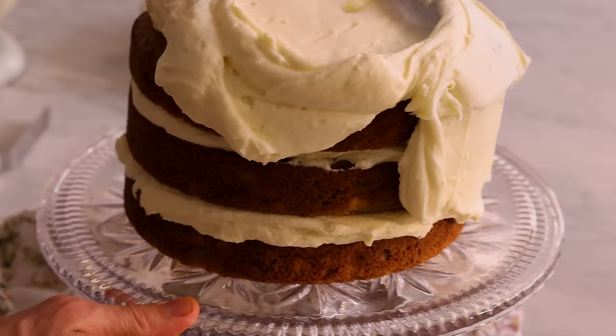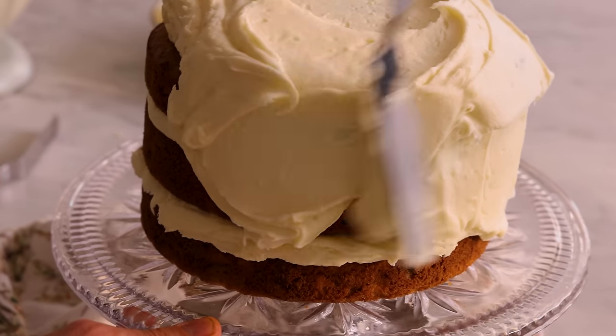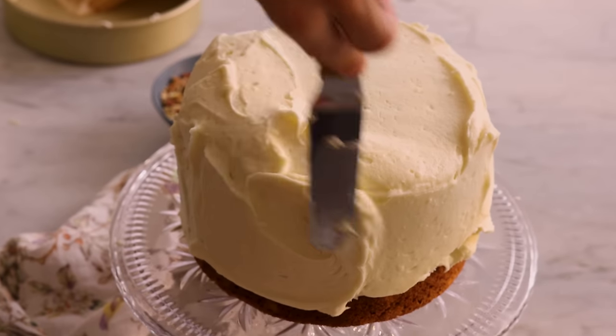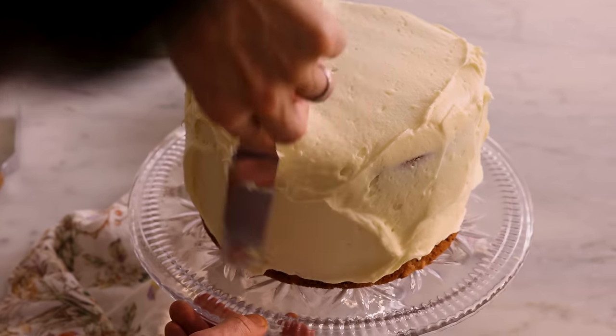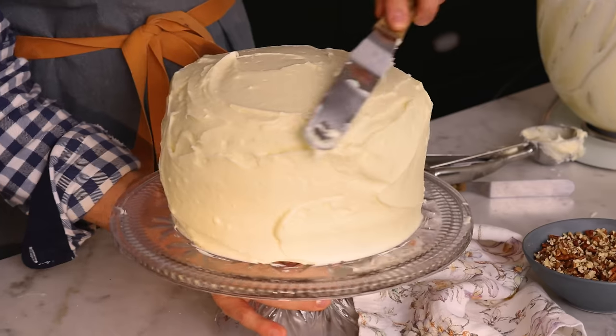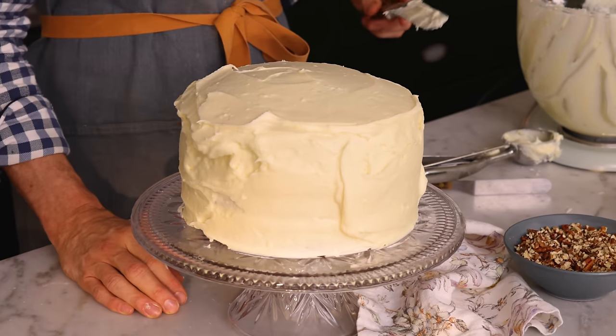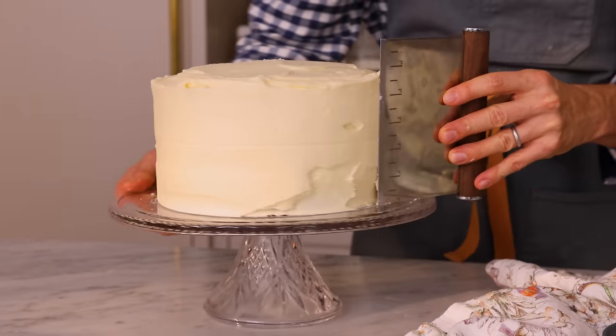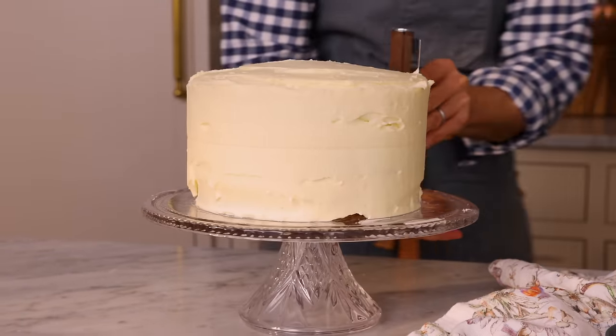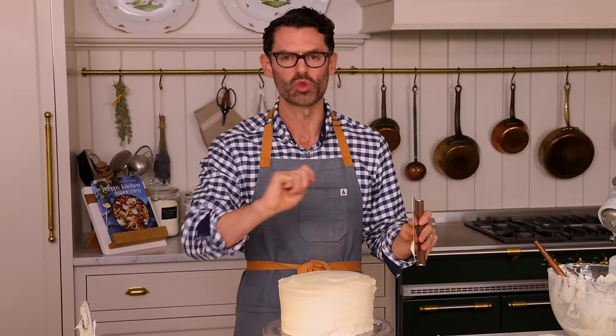Start working the frosting down the sides. I'm smoothing the frosting on now and we're just going to do a really simple decoration scheme with some crushed pecans. I'm gonna smooth the edge out with a bench scraper.